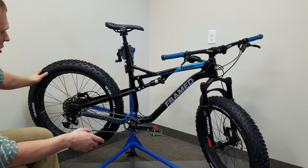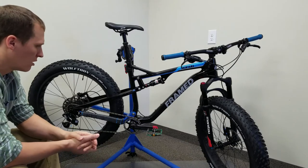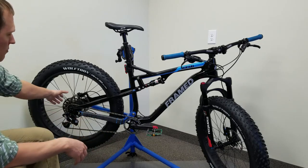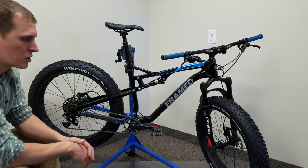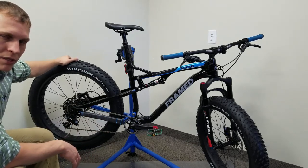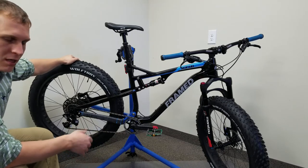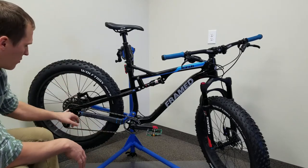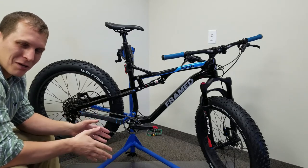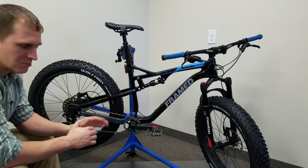Moving on to the tires — right now I'm running the Framed Wolf Trax 26 by 4.0, 120 TPI tire. They're great, supple, a really nice tire. I've got the standard Framed hubs, which are 150 millimeter in the front and 177 millimeter spacing in the rear — a little bit of a different spacing, but more bikes are coming out with it so you can find wheel sets and hubs in that spacing now. Both front and rear are through axles, so you get nice rigidity from that. I will be upgrading in the future and I'll put out another video on that — and a hint: tubeless will be involved.